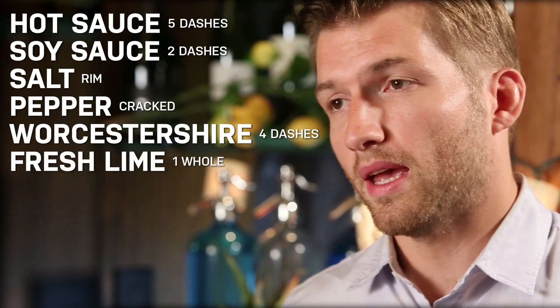For this cocktail you're going to need some hot sauce, soy sauce, salt and pepper, Worcestershire, some fresh lime, and an ice cold beer.